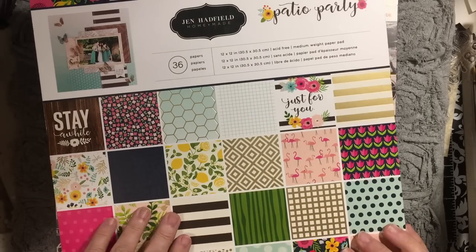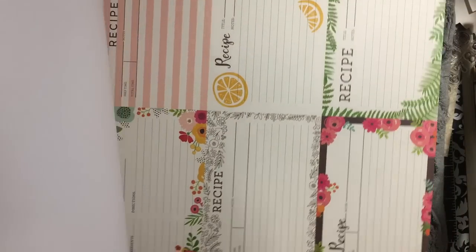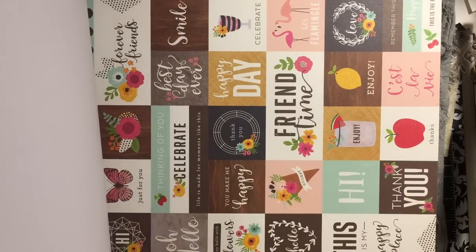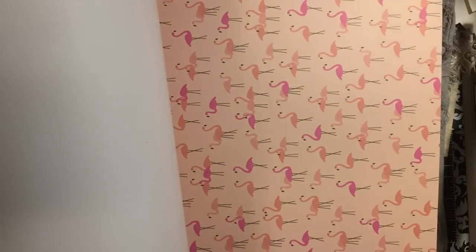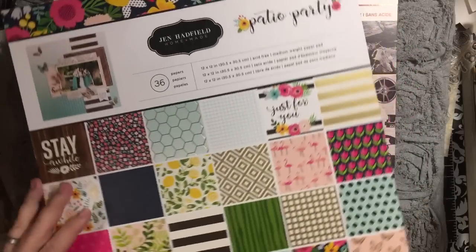So this is what I got: the Jen Hadfield Homemade Patio Party. I love how bright a lot of this paper is. It has some cut-aparts in it that match the different themes — recipe cards, flowers, and strawberries. Here's the cut-apart paper, great for making cards or a summer fun junk journal. You could use the flamingos. Here's the other cut-apart page. All the pages are different in this particular one — you don't get any duplicates. I did get two of these; there are 36 papers.